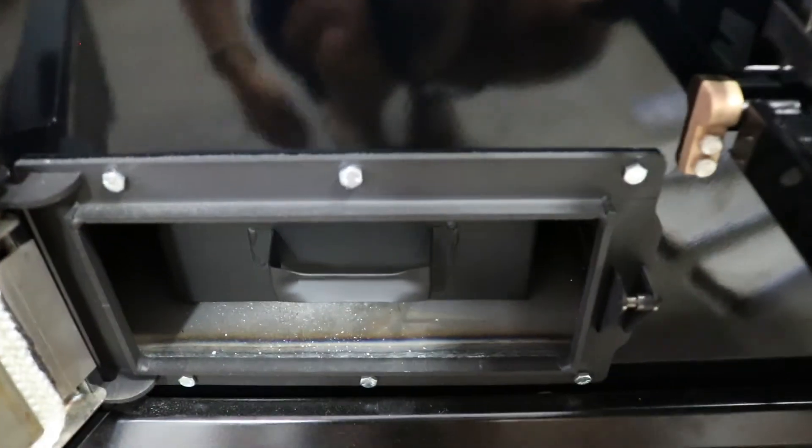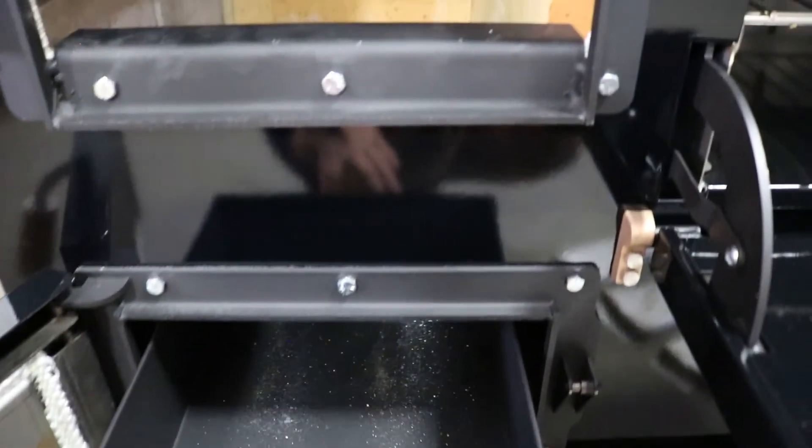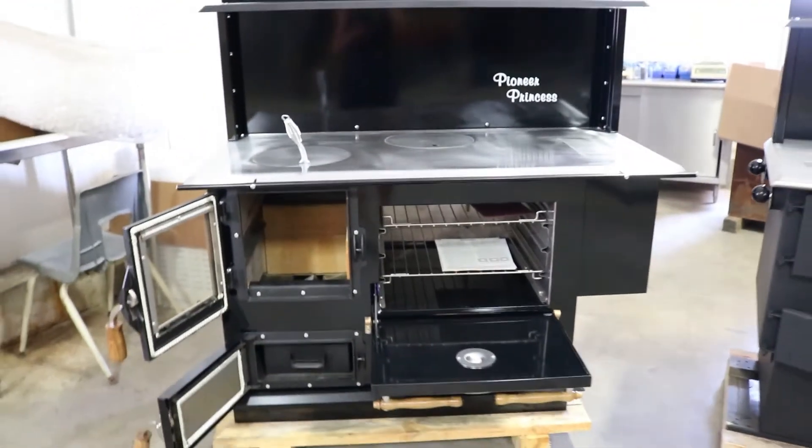The ash pan is located directly from the stove here. And here we have the Pioneer Princess all opened up.